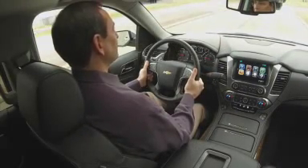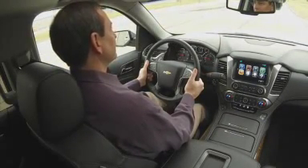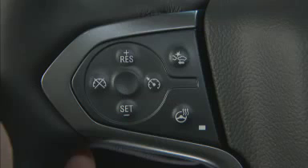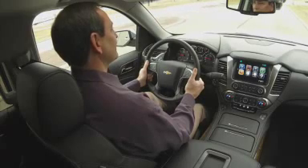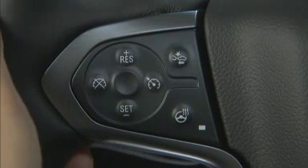There are two ways to disengage the adaptive cruise control. Simply press lightly on the brake pedal, or press the cancel button on the steering wheel hub. To turn the system off completely, press the on/off button.